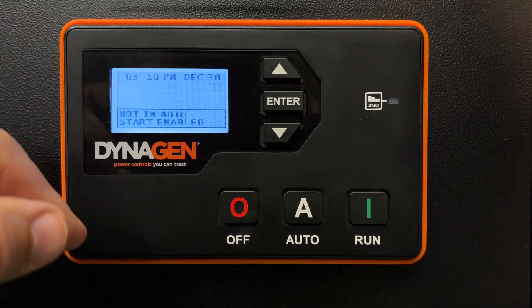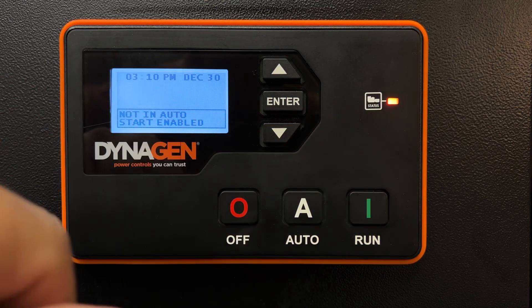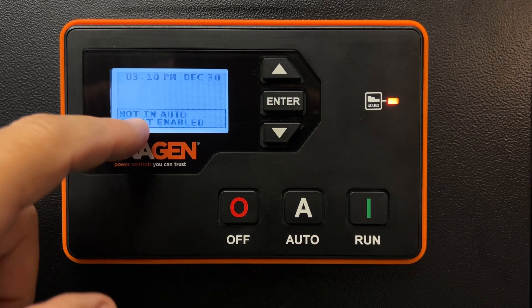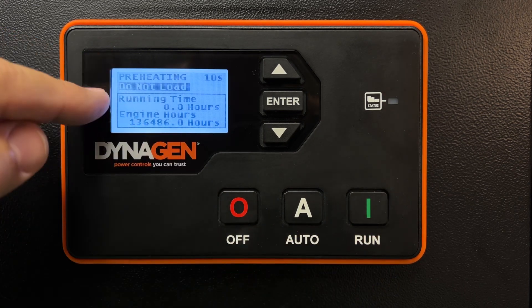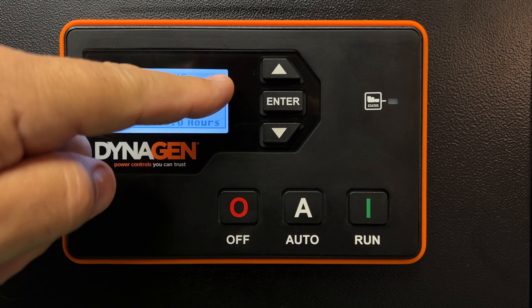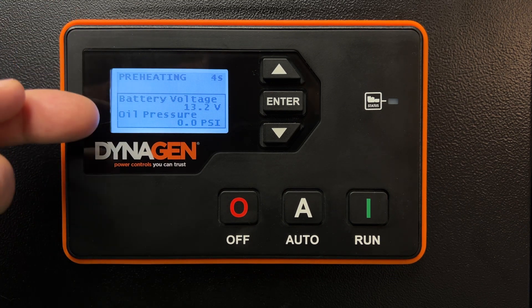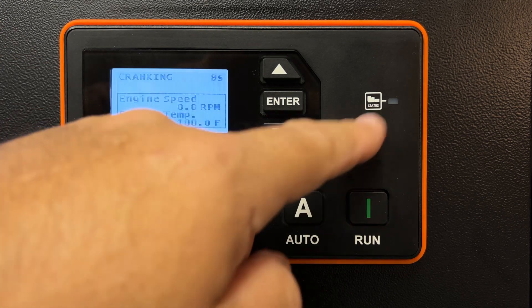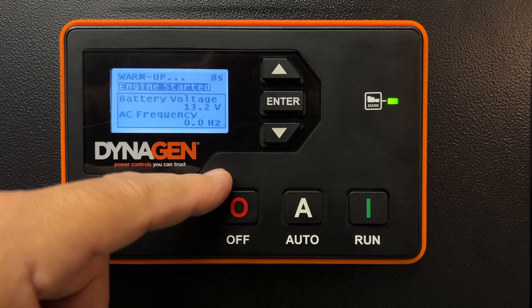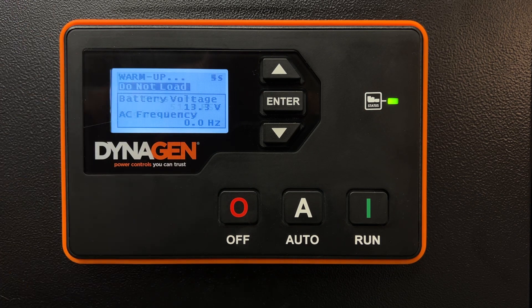If you forget to put it back in auto, it's going to tell you you're not in auto and show you an amber light as a warning indicator, but the start is still enabled and you can still manually start the generator. Now it's preheating — do not load — counting down the 10 seconds I had the preheater set for. After that time expires, it will crank. The battery voltage might drop and it might give a quick warning message, but everything's fine. Generator started — no issues.